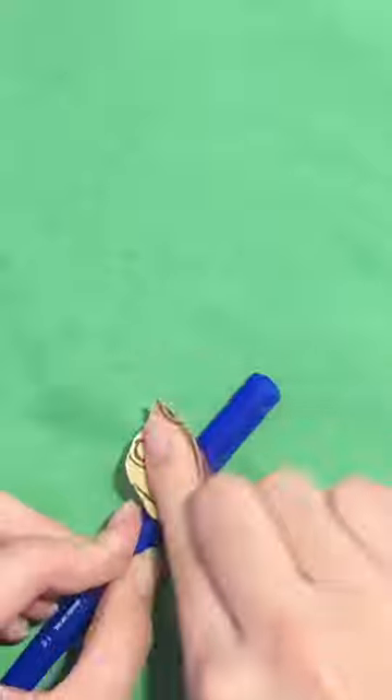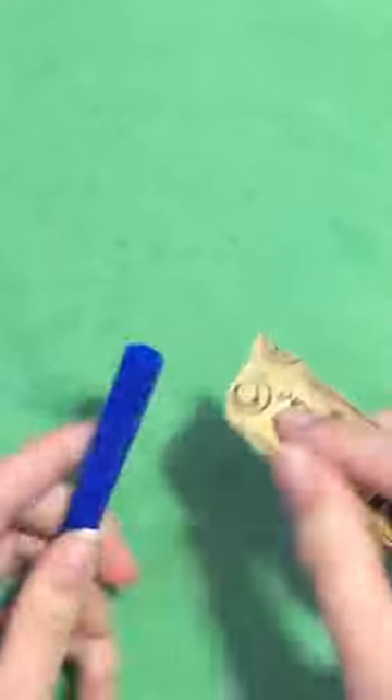Cutting off the clip, then sanding the pencil so that the paint sticks.